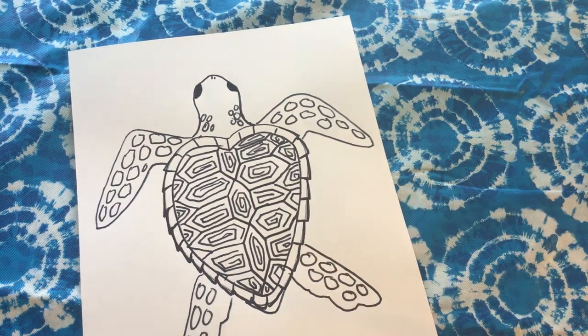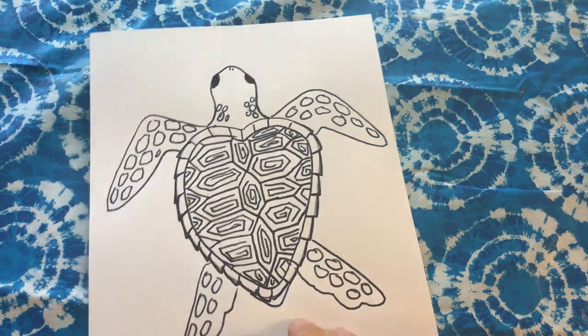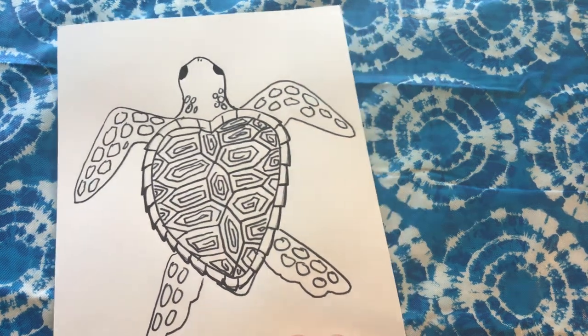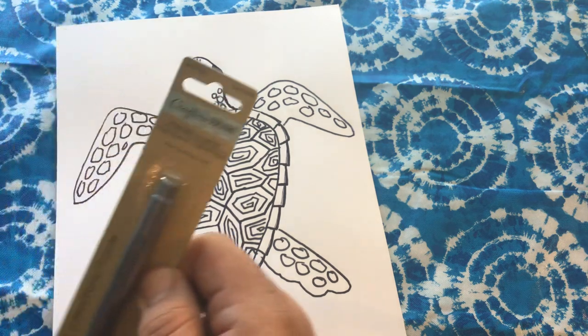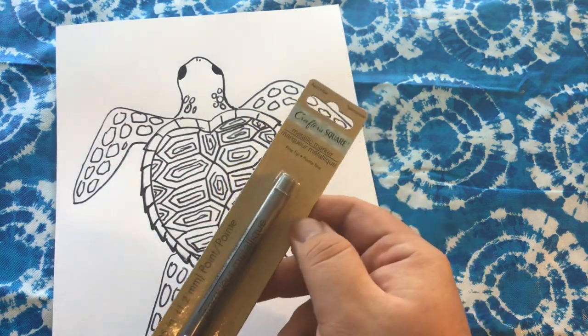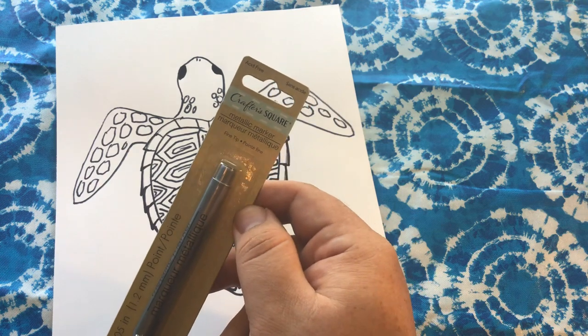Hi everybody! Mr. E from Art with Mr. E. And today I wanted to test out a product from the Dollar Tree. It is Crafter Square, which we've talked about is kind of like their house brand of craft materials.